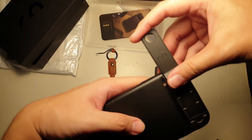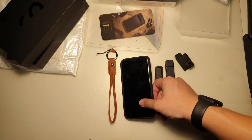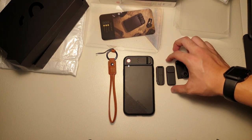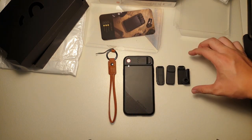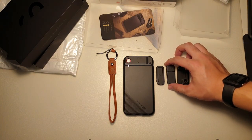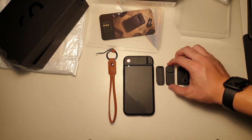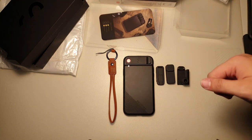You can follow me on Droid Tech underscore official at Instagram. So that's all I have for this case — loving the look of it, loving the whole idea. This is my first time seeing this in person. I'll also leave a link to what I just unboxed in the description below. If you do have any questions, you can hit me up in the comments or send me a DM on Instagram — I'll reply pretty quickly there. Thanks guys for watching and I'll see you guys in the next video.